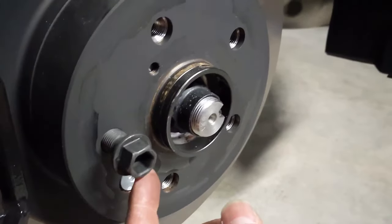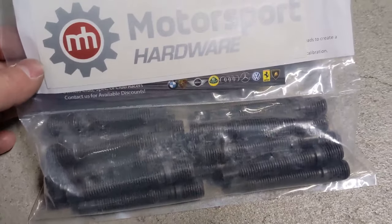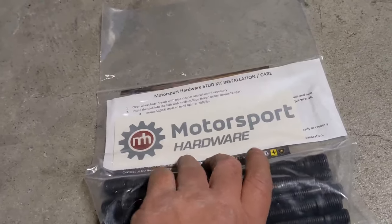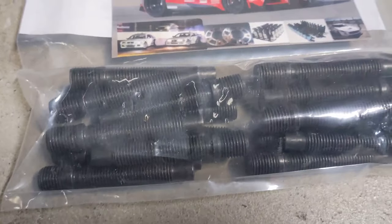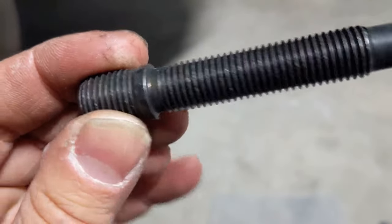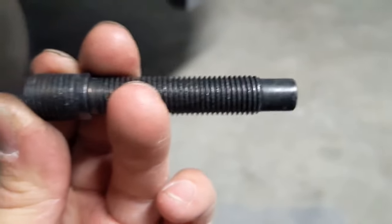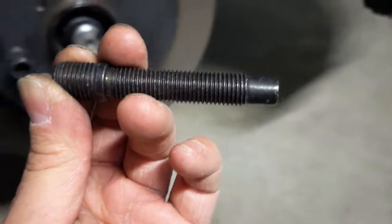I'm going to open this, install it, and leave a link to where you can get these and give my feedback. Here is one of the studs out of the bag — you can see it's M14 by 1.5 on one end and converts to M12 by 1.5 pitch. Let's see how this goes.